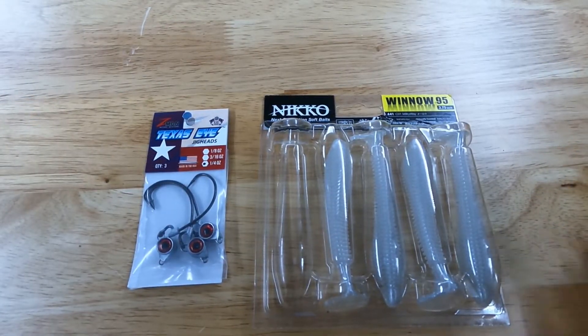I had a few people ask how I've been fishing my swim bait, so I thought I would make a quick little video and show you how I do it.